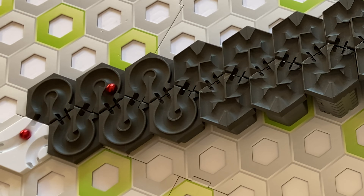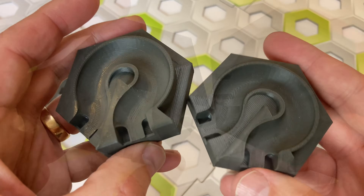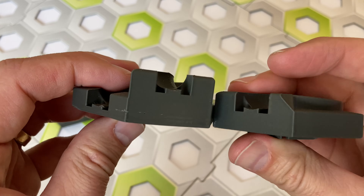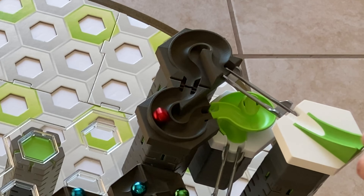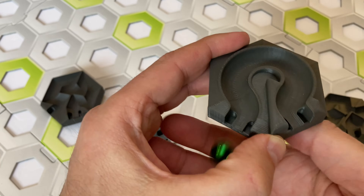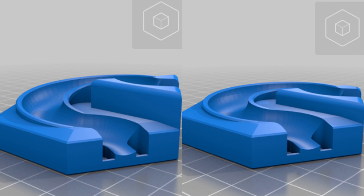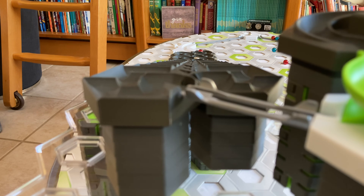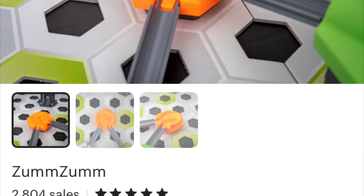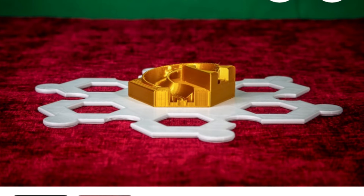Now, what about the 300 degree curve? Let's take a look at it. There's two versions of the curve as well. The one on the left has a 10mm drop, and the one on the right has a 5mm drop. I recommend printing the one with a 5mm drop, because why waste your height? They both work about the same. Both versions are available on Thingiverse, and they're very fun as well. You can also buy them from a couple of Etsy sellers, but it looks like they're selling the 10mm version, so you might want to talk to them about printing the 5mm version.